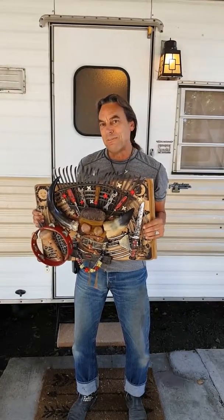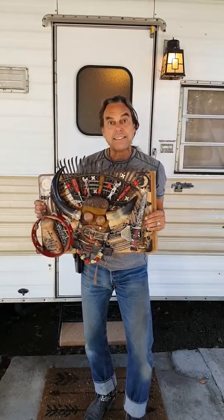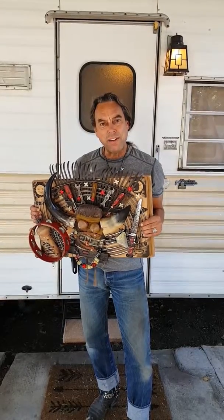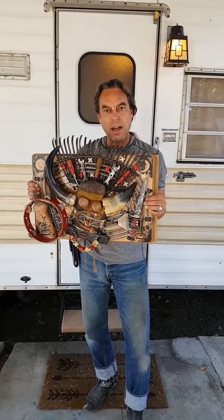Hi folks, this is Jimmy Descan again with Instant Art Assemblage out here on the road. The last episode we were at Pence Gallery doing the prep work and getting ready for a piece of art instantaneous in front of our crowds, and this is the final product.